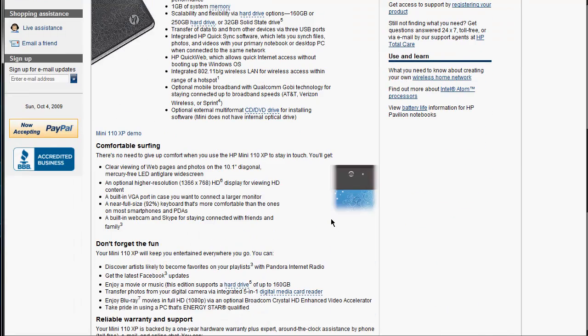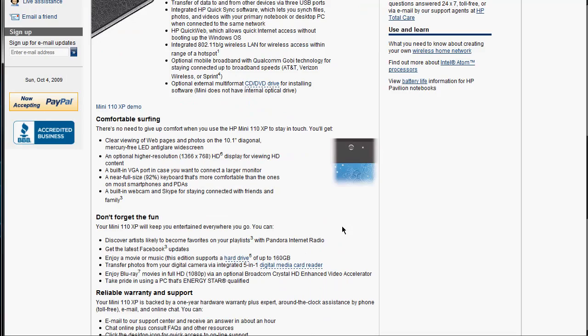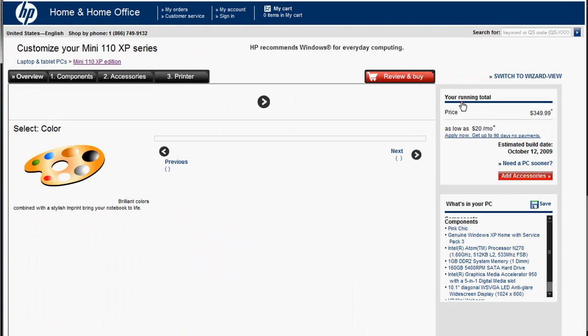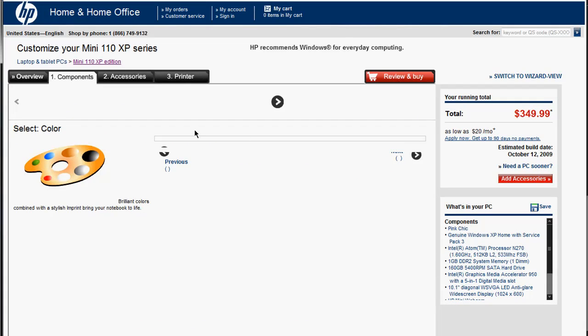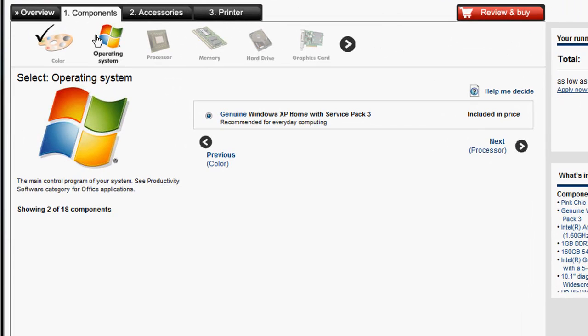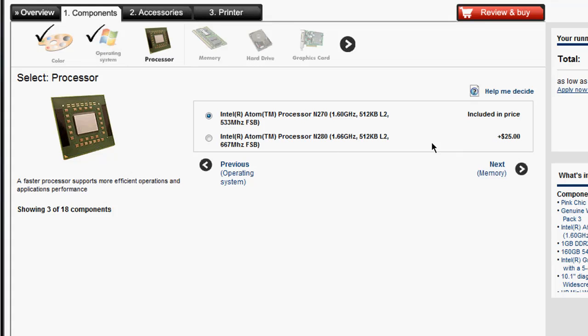It has all the specs right here in terms of size and everything. She wanted to know mainly whether the base configuration was enough or if she should go for the recommended. Starting at $349, the first thing is components and color. The operating system only comes with Windows XP, though you can install Windows 7 if needed. For the processor, since it's only a $25 upgrade to the 1.66GHz — the max for this model — I would select that because it's faster. Even though it's just 1.6 to 1.66, for $25 extra and higher megahertz, it's worth it.